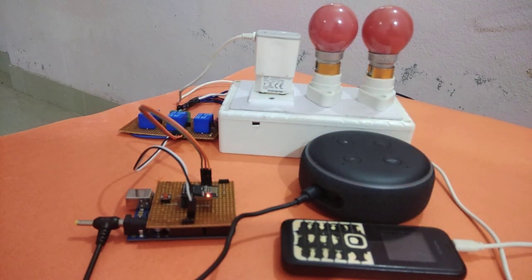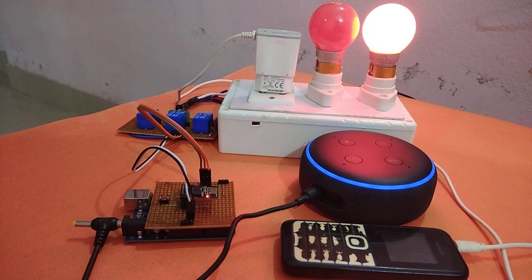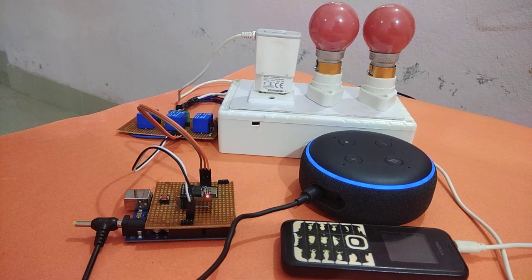Alexa, turn on bedroom fan. Alexa, turn off bedroom fan. Alexa, turn on smart socket. Alexa, turn off smart socket.